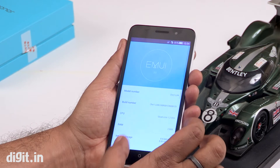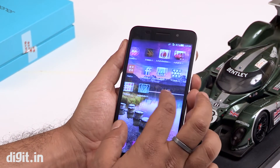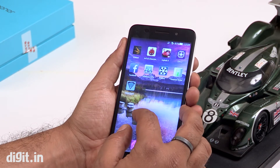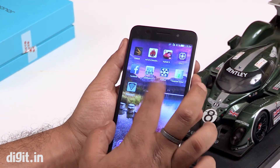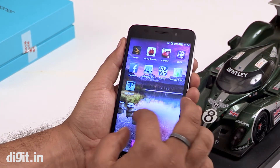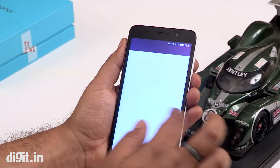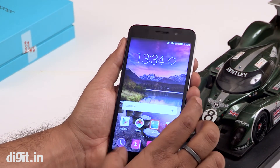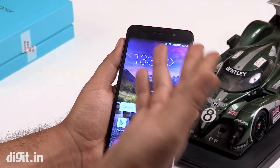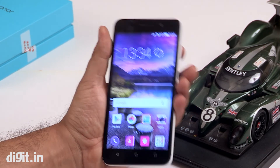The competition right now for this device is the YU Reka and the Xiaomi Redmi Note 4G, because this one is also 4G ready. How does it fare against the competition? We'll be doing our testing shortly and the review should be out soon. But for now, this looks good. This is your Honor 4X and it's priced at 10,499 rupees.